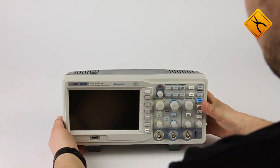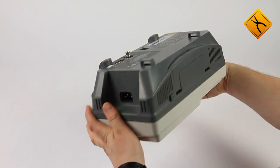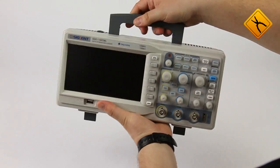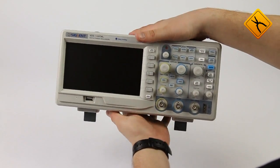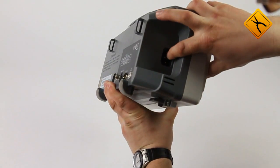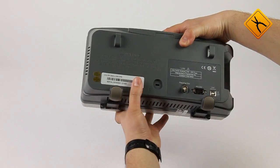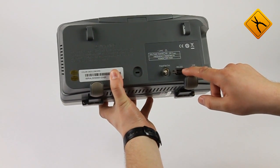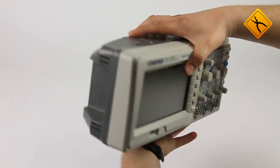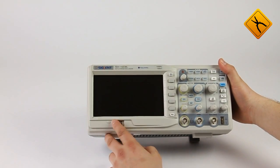The device manufacturer did not reinvent the wheel, and therefore the ergonomics of the oscilloscope is not much different from any representative of its class. The left side of the device houses the main input. The power button is located on the top. The back panel features a Kensington lock, pass-fail output, RS-232 and USB interfaces.